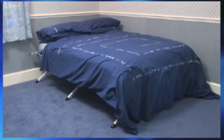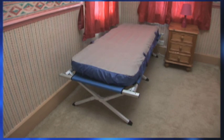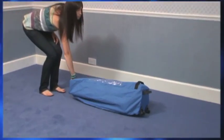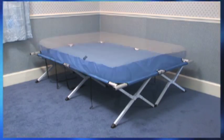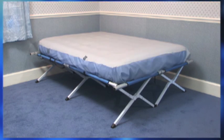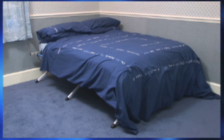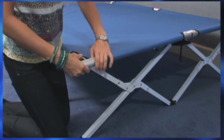The double bed costs just £99.95 and the single bed, which is great for your small third bedroom, costs only £69.95. And why just leave your easy bed at home? It's great for taking to a friend's or for camping too. So no more sleeping on uncomfortable couches or even on the floor, as you can give yourself and your guests a good night's sleep. It's all in the bag.